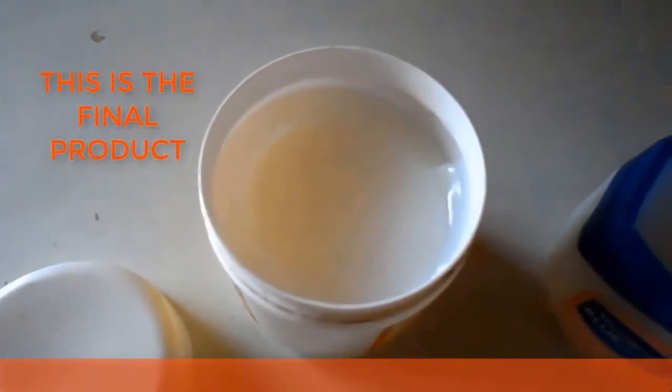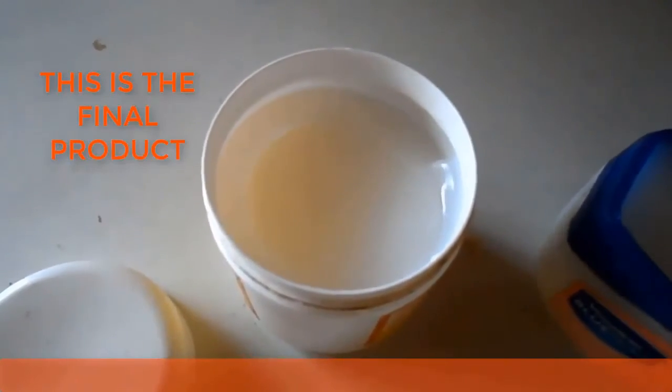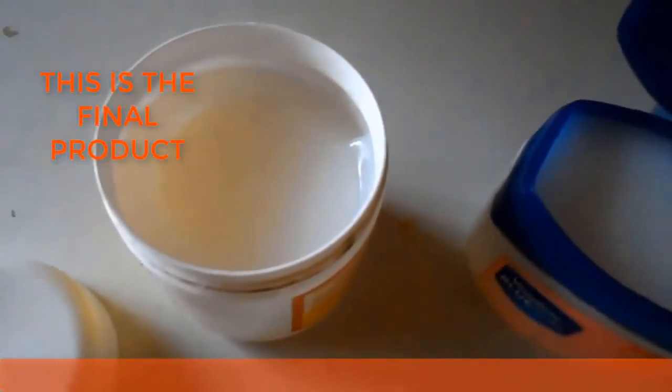Your petroleum jelly is now ready. You can do it for home use or for commercial purposes.